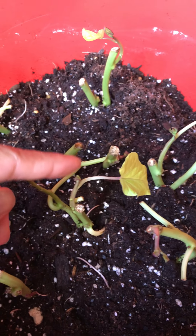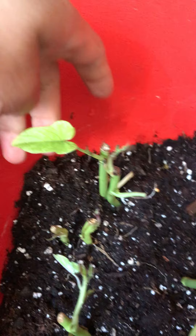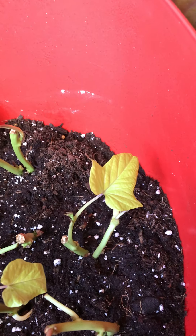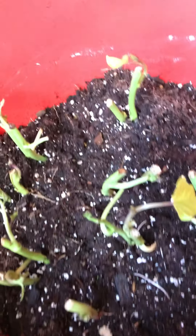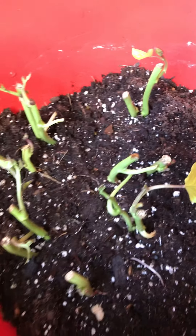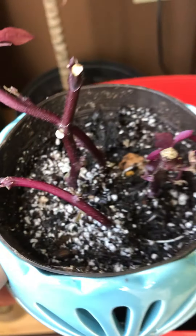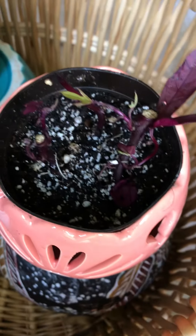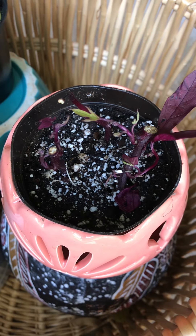They all have roots now, just like the other ones in the glass. All the purple sweet potato cuttings are planted right here, and there's another one in a small pot right there.